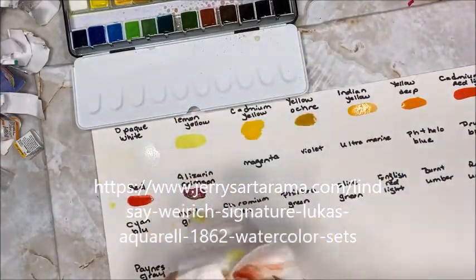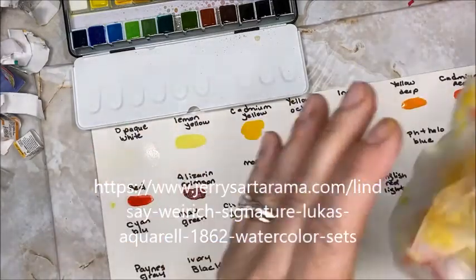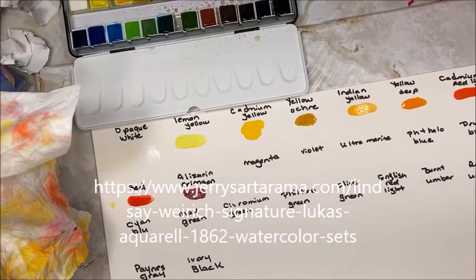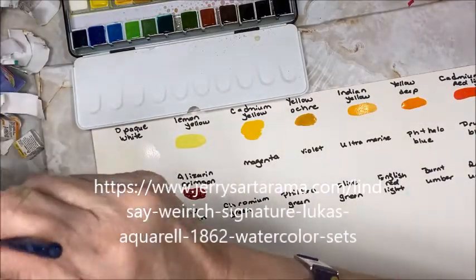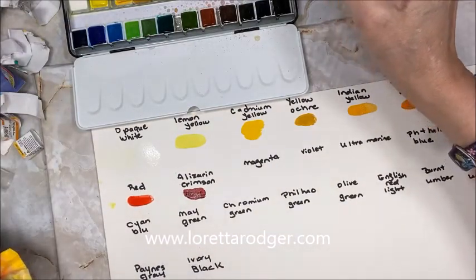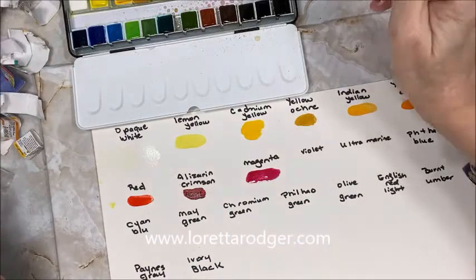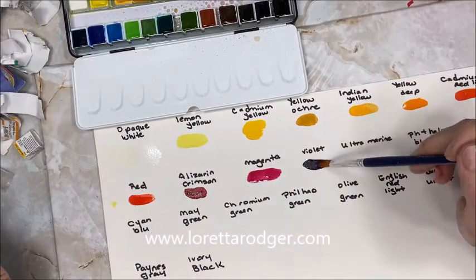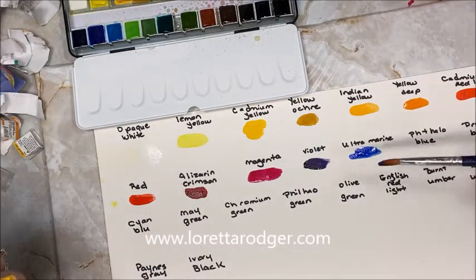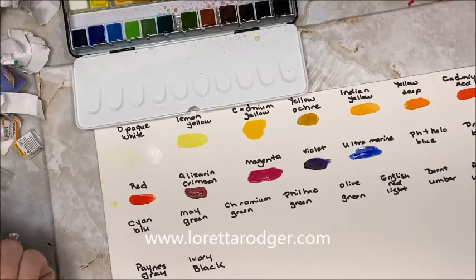Alizarin crimson is next. I am cleaning my brush off in between colors with a baby wipe. For you mixed media people this is fabulous — I know I'm probably going to use it in something, there's too much yumminess not to. Next color is magenta, then we have violet, and then some ultramarine — that's pretty. The next one is Phthalo blue.